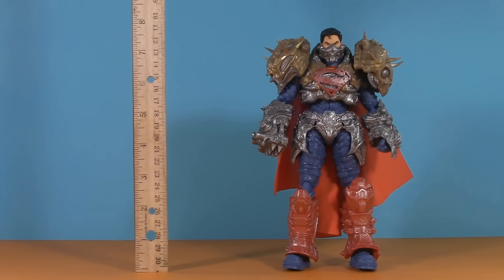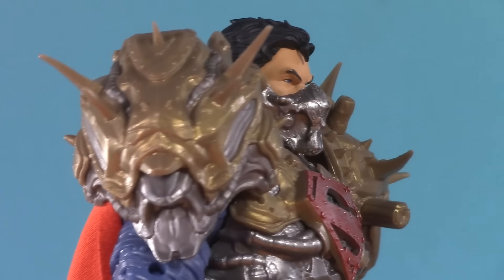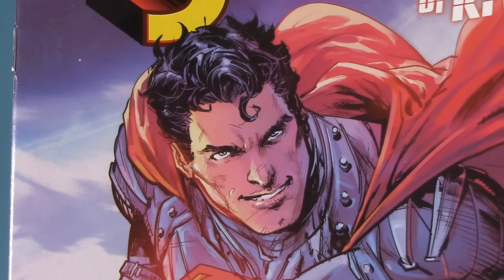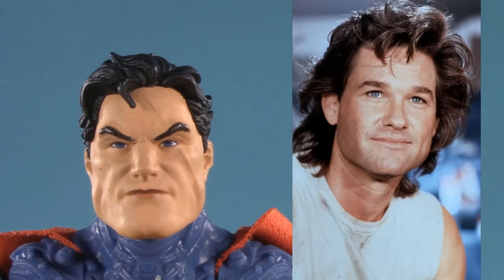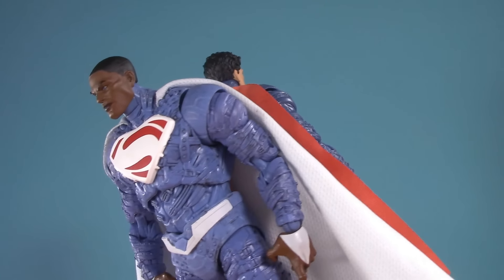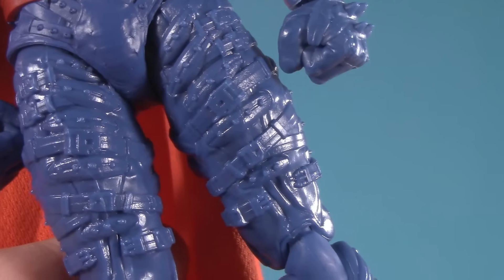Moving on to presentation — this Superman stands at a particularly statuesque 7 and three-quarters inches. The first and most noteworthy thing we notice is that incredible armor, but because those pieces are accessories, I'll be going over them during playability. From the top: remember that smiling, dashing Superman on the cover of the comic book? Well, apparently that was before Brainiac tuned him up. This Superman has a giant gash running down his cheek. This Superman shares the same body as the Val Zod from the previous video — it's an interesting design covered in all sorts of belts, straps, buckles, and studs. The idea of the story is that he's in the Phantom Zone and needs this special suit to give him his powers.